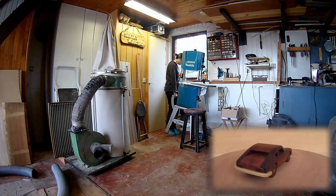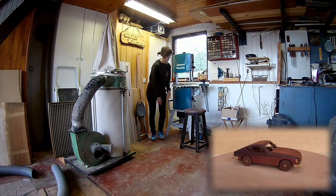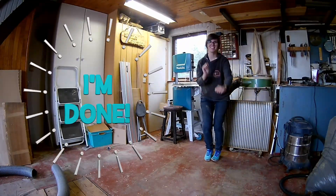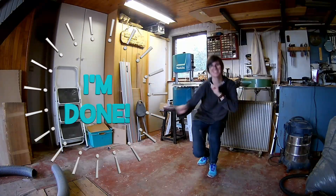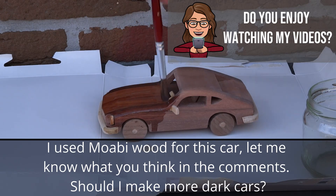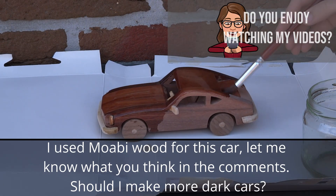Finished product — time to clean up the shop. Finish the car with a few coats of mineral oil and your car is ready to race.